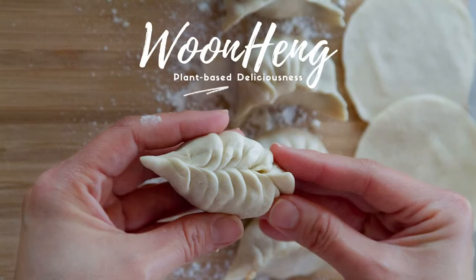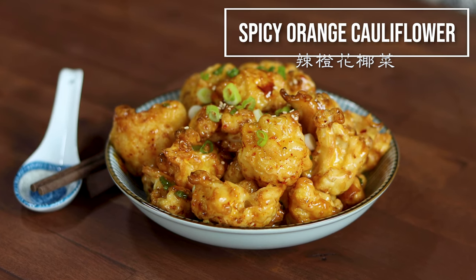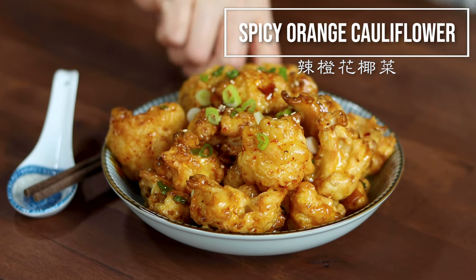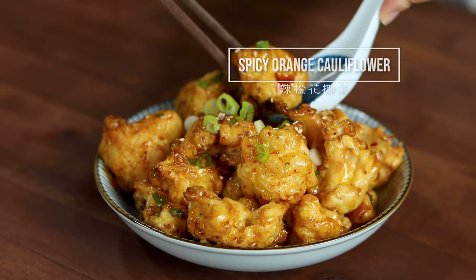Hello everyone, this is Woon Hing. Today, let's make this quick and tasty spicy orange cauliflower bites that is great as an appetizer or a dish with a bowl of rice. So let's get started!